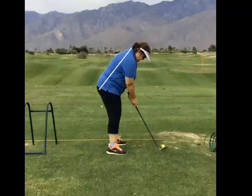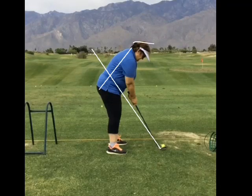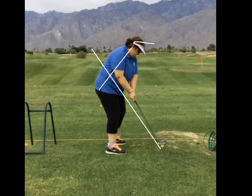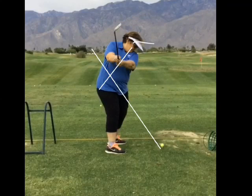Okay, so here you are in your nice address. You have your spine angle. This is called the plane angle of the club. That's your height that you're standing at right now. So as we go back, see how you kind of stood up a little bit? See how your head is coming up and you're standing up? That's changing the spine angle.